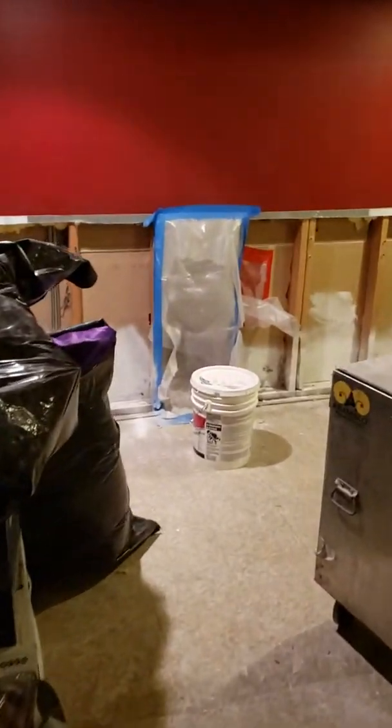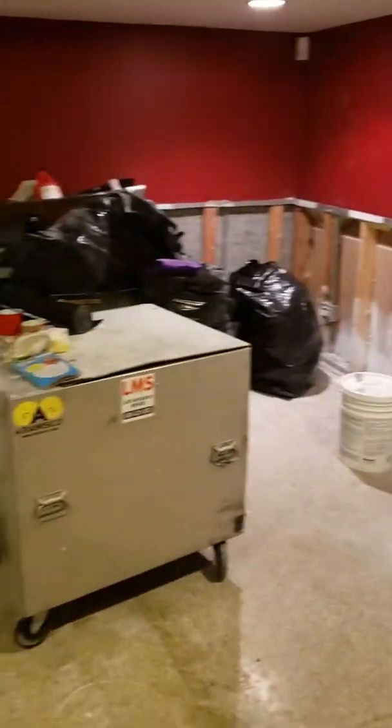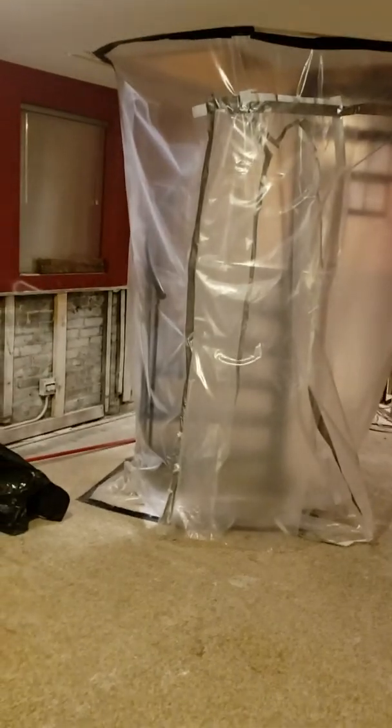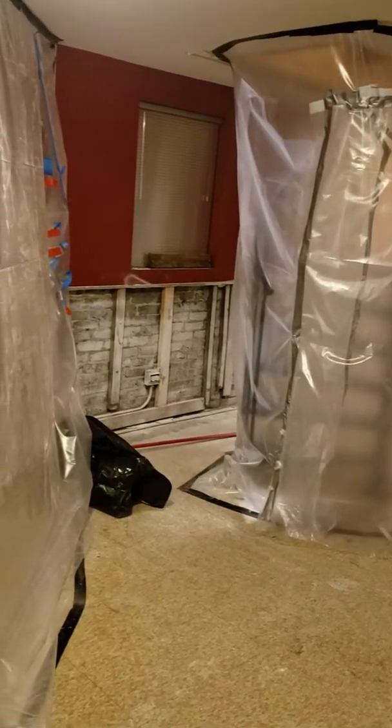I'm going to zip down. I'm going to place it. I'm going to put some more inches in. This thing is starting to show where the cooled ports are.